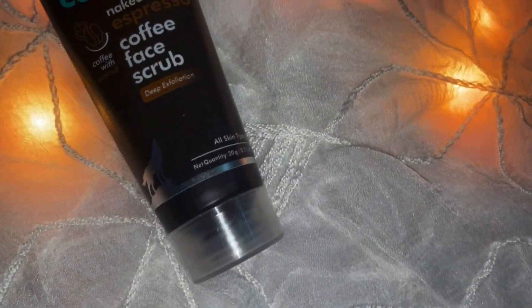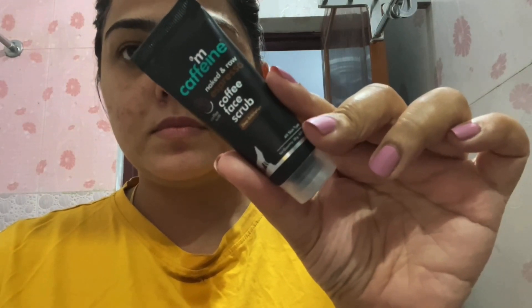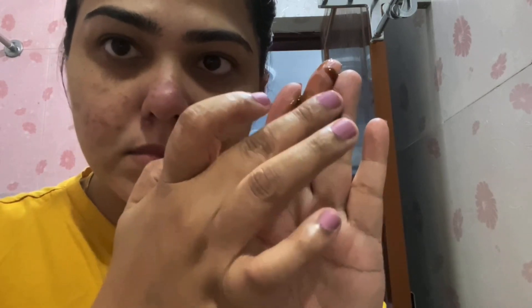The next product is a face scrub. This is McCaffin's Naked and Raw Espresso Coffee Face Scrub for deep exfoliation and it is meant for all skin types. But if you have dry skin, please stay away from this. This is extremely harsh on the skin and it dried out my skin so bad. I used it twice this week and I did not like it at all. It has these tiny bead-like things in it that are supposed to exfoliate the skin, but it felt very rough and harsh, leaving my skin feeling very dry and stretchy. Honestly, not a good scrub — it is very harsh and very drying.